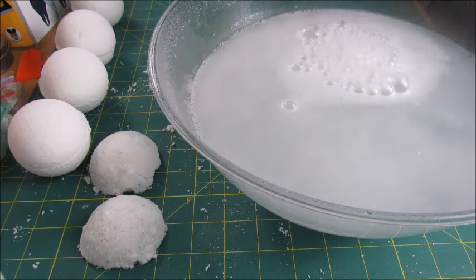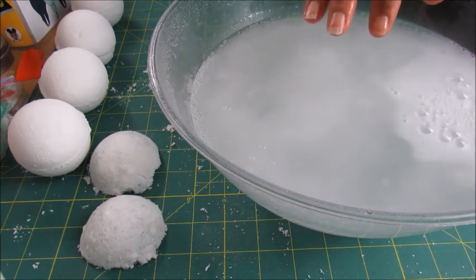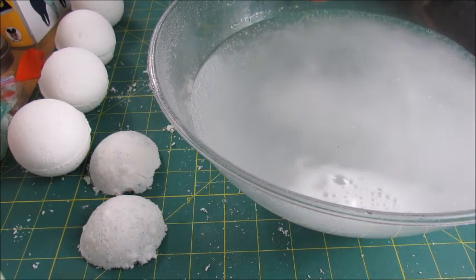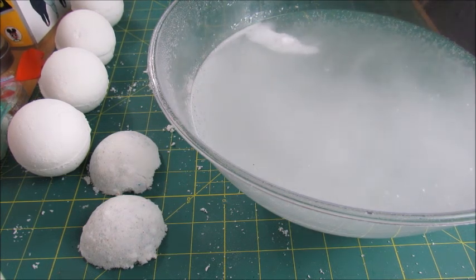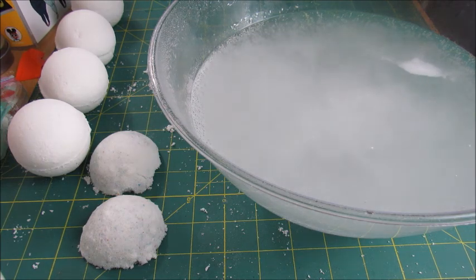Of course, if you add coloring, your water will change to that color depending on how much you put in. I really don't like putting coloring in my bath bombs — I like to keep things as natural as possible to avoid any allergic reactions.